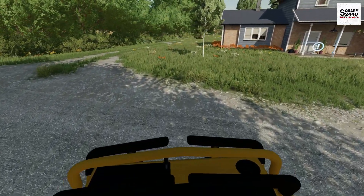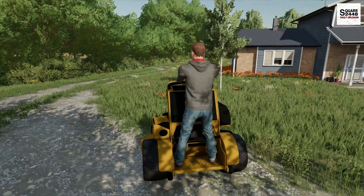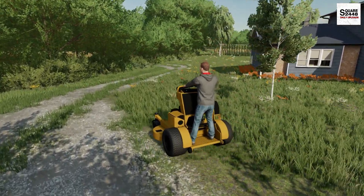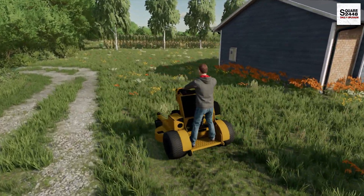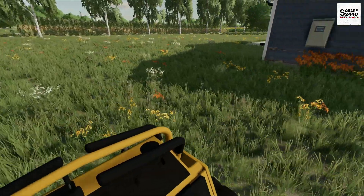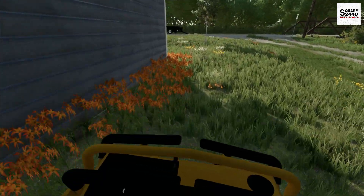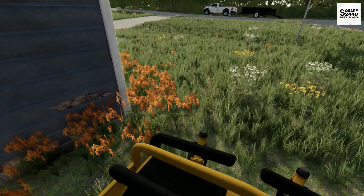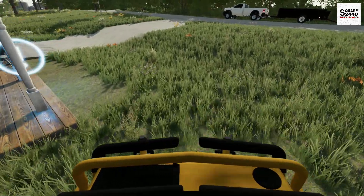This will be my first time using the Wright mower, which is pretty exciting. I can't wait to see how it does. The cut quality on these things is really good — they are well known for that. For video purposes, I think we're going to get started on the front first. We don't want to go too close to those flowers.